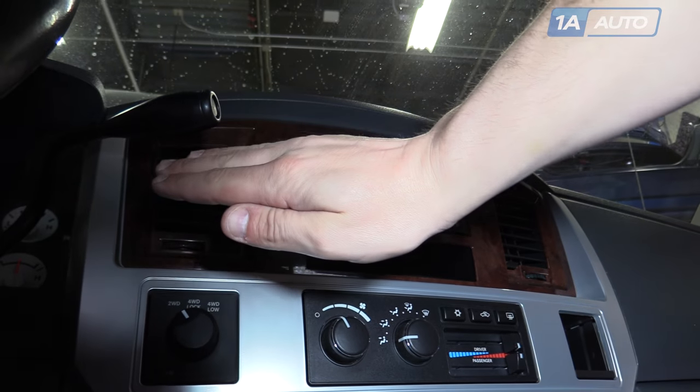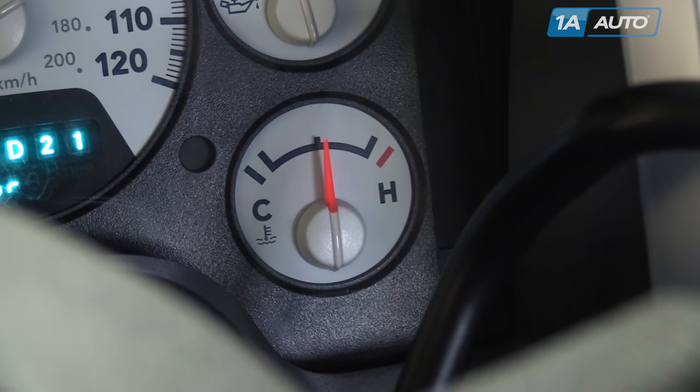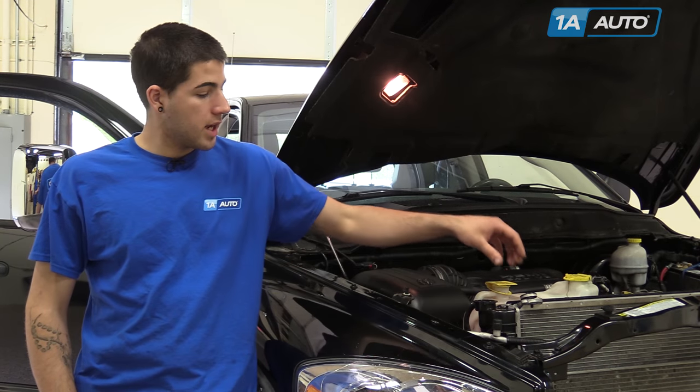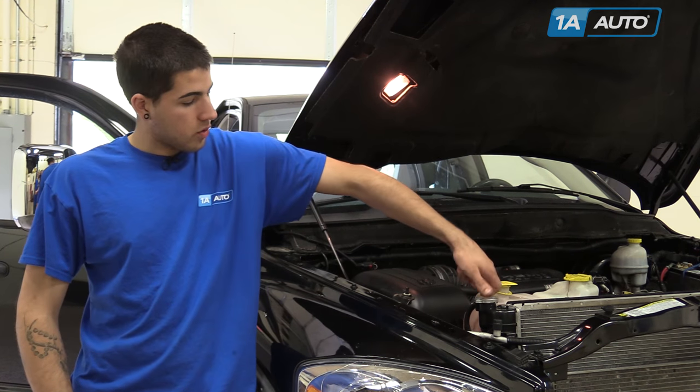Ensure that you have proper heat coming through your vents. Ensure your engine is in the normal operating temperature range. After you've topped off your radiator, shut your vehicle off and reinstall your radiator cap.